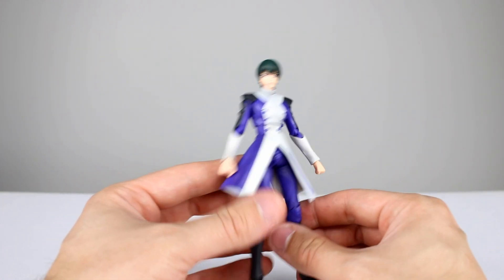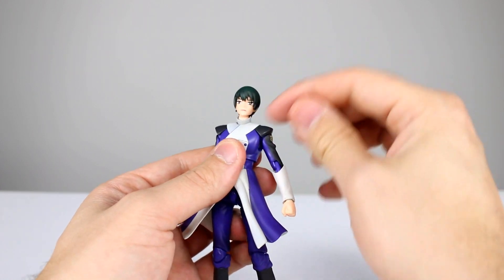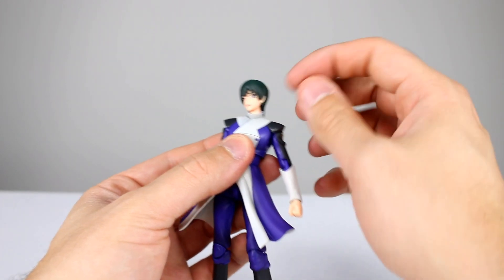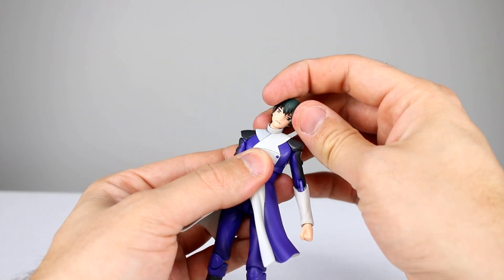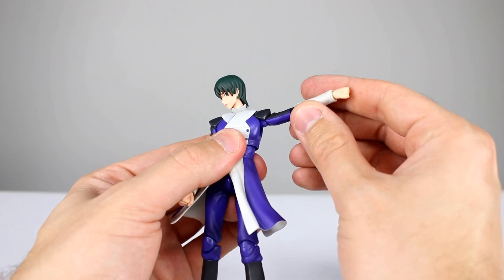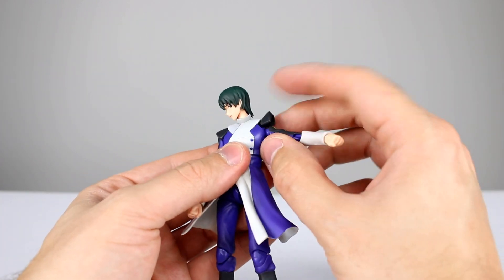Running through the articulation on the main figure — it's fairly basic and pretty well designed. You have a ball hinge at the top of the neck, which would be fine except the hair does stick down pretty low so it's a little bit limiting, but you can move the head around pretty well. This is technically just a floating soft piece so you can move the neck around a little bit too. The shoulder pads are hinged so they will get out of the way if you need them to.